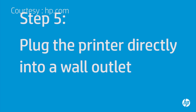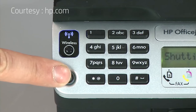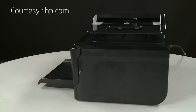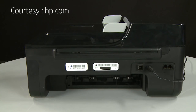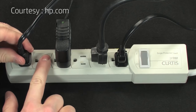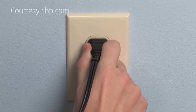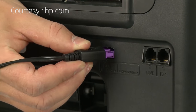In this step, you will plug the printer directly into a wall outlet to make sure the power source is functioning correctly. Press the power button to turn off the printer. Turn to the back, disconnect the power cord from the printer, then disconnect the other end from its power source. Plug the power cord directly into a wall outlet, then plug the other end back into the printer.